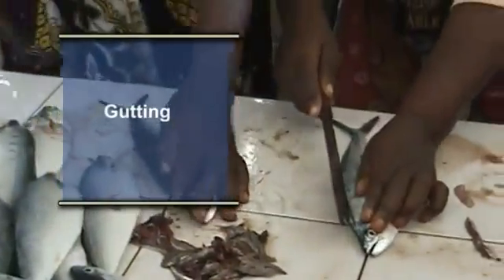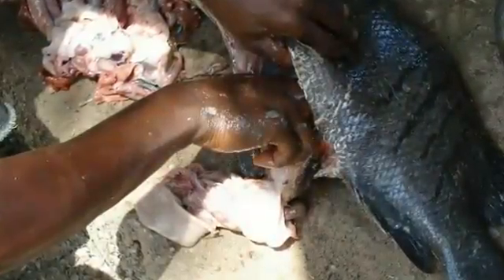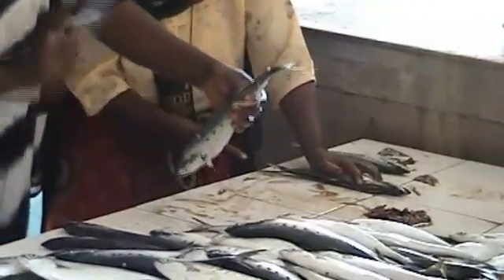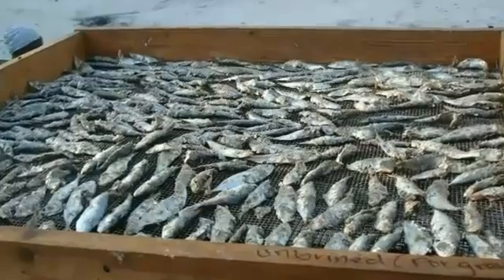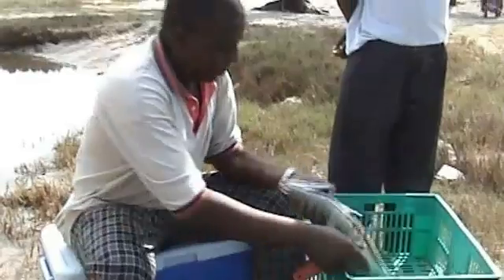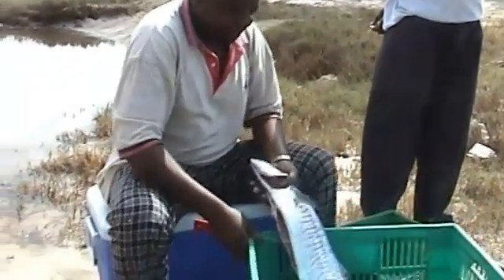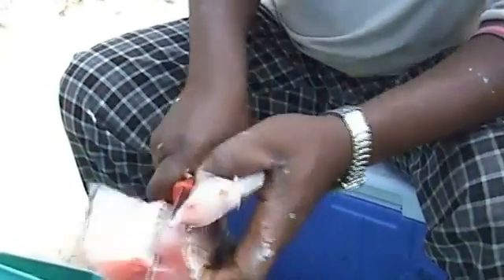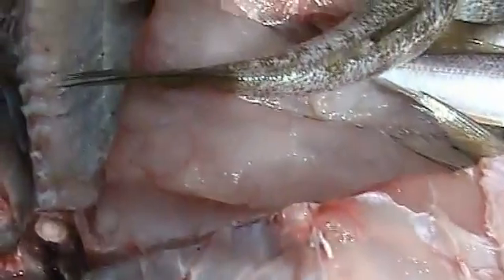Gutting: immediately gut the fish depending on the size. Remove the gills and scales. Cut thick and large fish like shark and tuna into strips or rectangular blocks of about 1 inch or 25 mm thick.